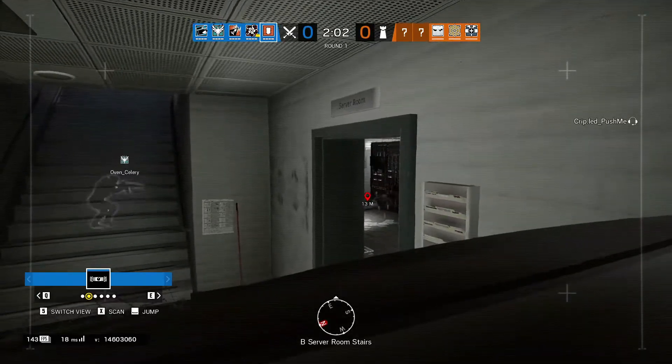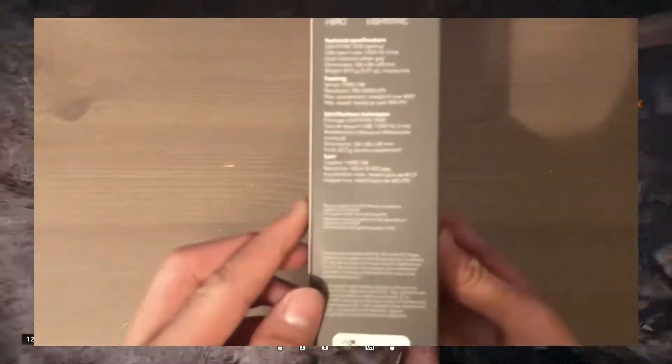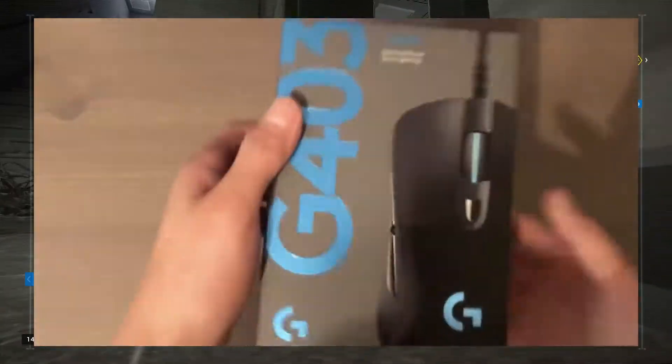Before we get on with the video, let's unbox the mouse. The G403 comes in a pretty simple box — it just displays some specs, information, and all the normal stuff that you would expect on a mouse box.